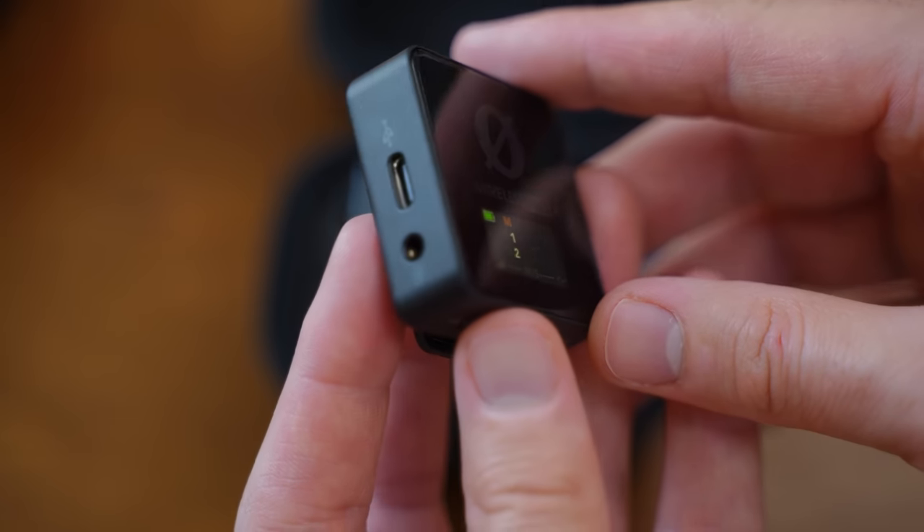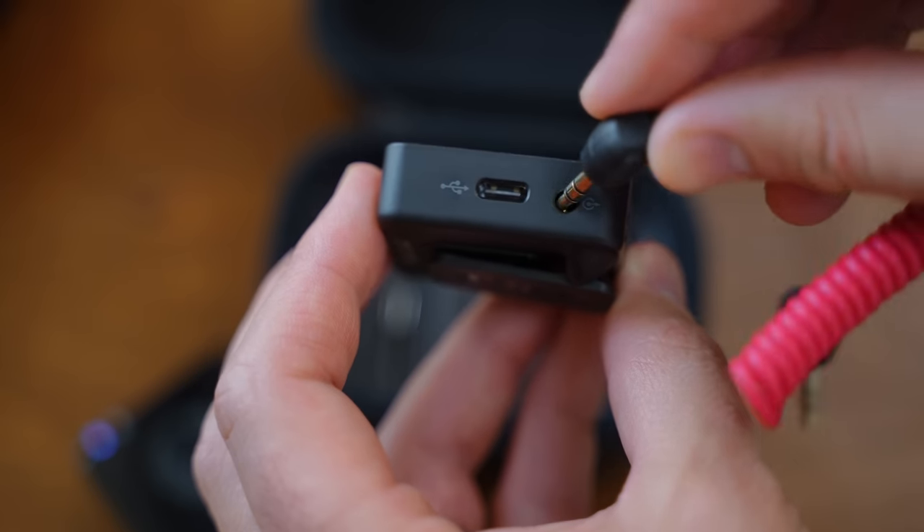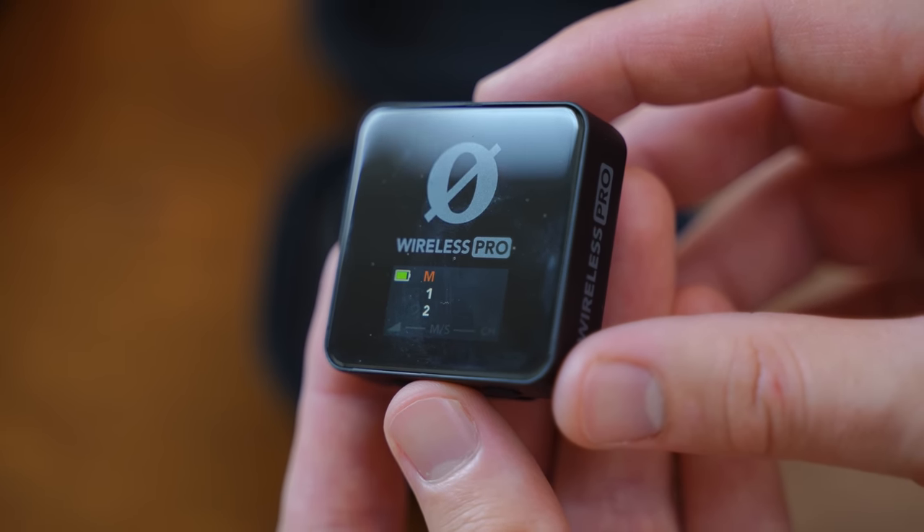On the receiver, you have an output where you can plug this into a camera or into a smartphone, but it also doubles as a headphone jack. So we could record directly on these microphones and then listen back on that receiver, or pull that audio into a camera.